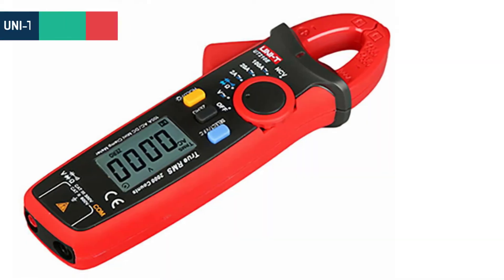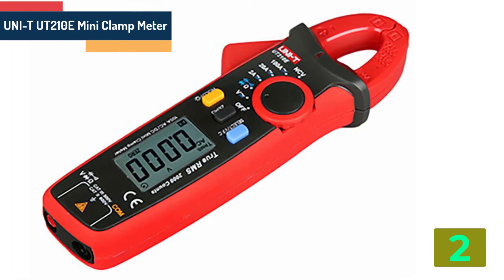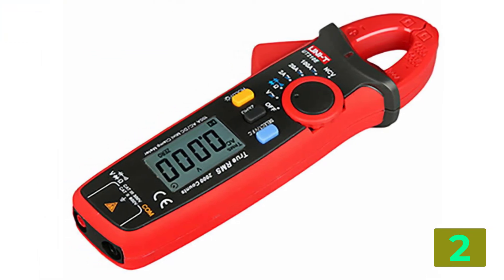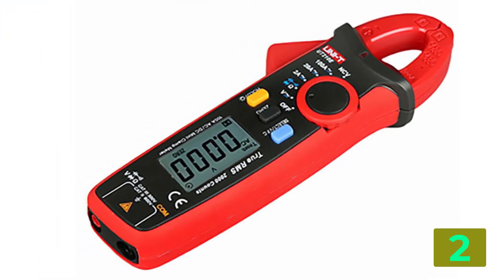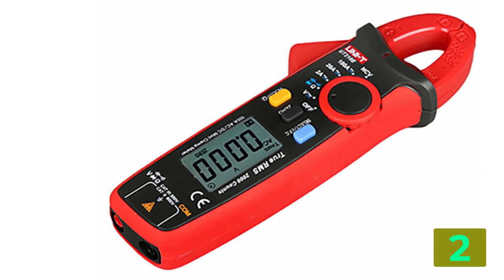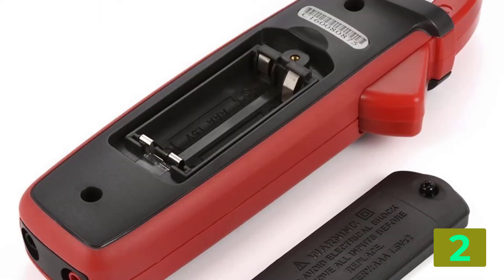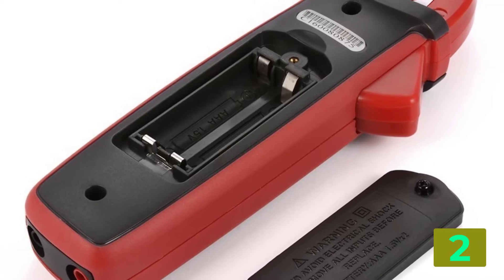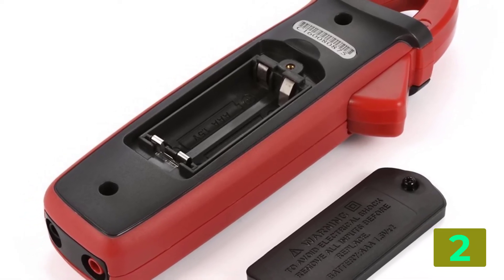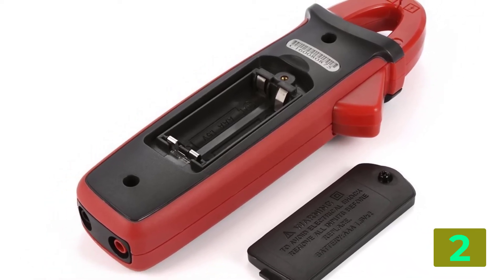Item number 2 is the UNIT UT-210E Mini Clamp Meter. Specifications: Brand name UNIT. Model number UT-210E. Dimensions: 175 x 60 x 33.5 mm. Operating temperature: 0 to 40°C. Weight: 170 grams. Measuring current range: 2 A / 20 A / 100 A. Display count: 2000.